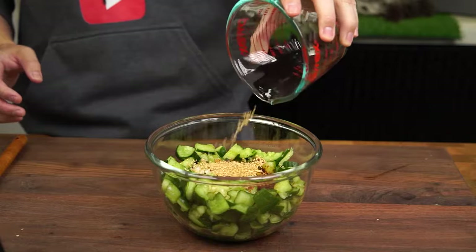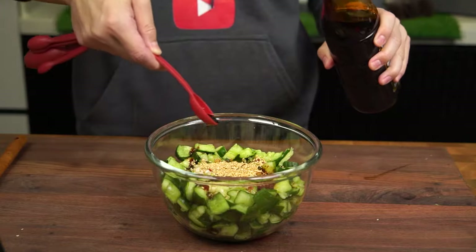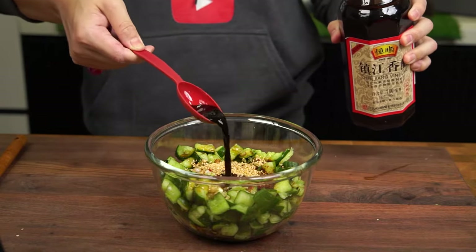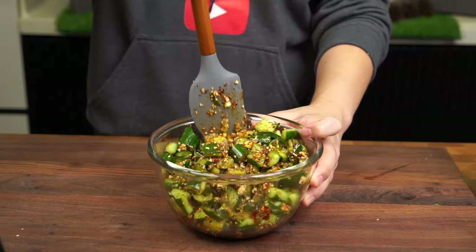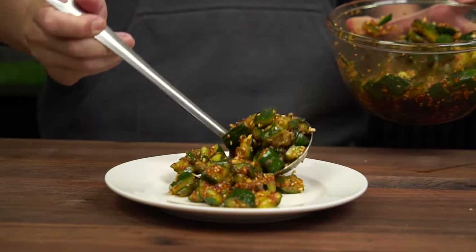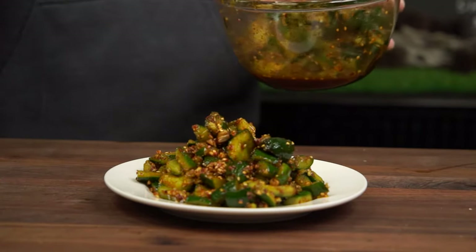Now let's add 1 tablespoon of toasted sesame seeds, 2 teaspoons of sesame oil, 2 teaspoons of light soy sauce, and 2 tablespoons of black vinegar, and give everything a good mix. If you can afford to wait, I highly recommend placing the cucumbers in the fridge for another half an hour so that the flavors can really marry.